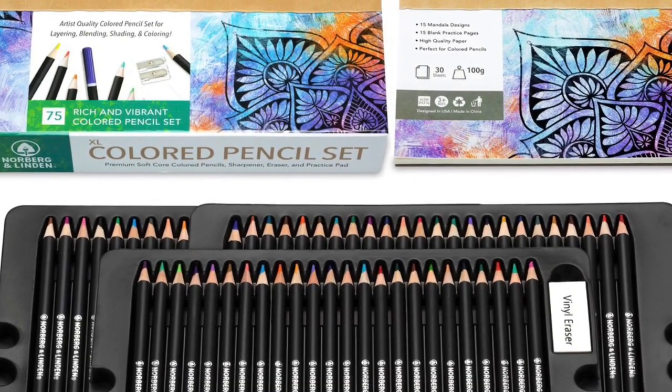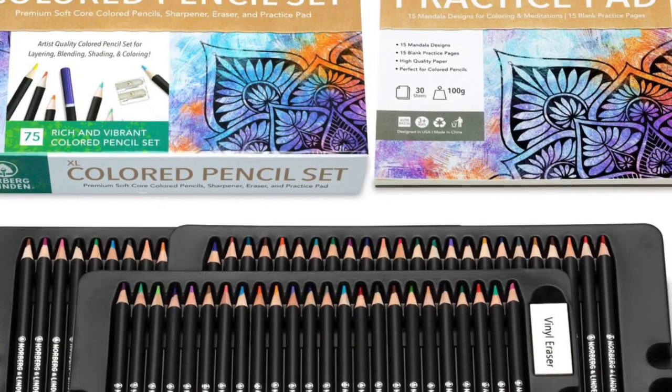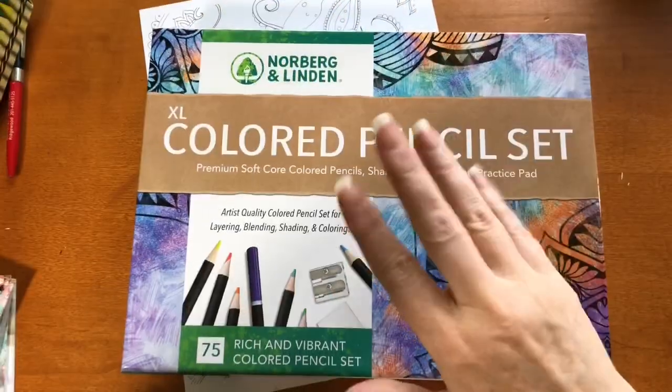Stay tuned. This video contains a Norberg and Linden giveaway. Hi, it's Dia.